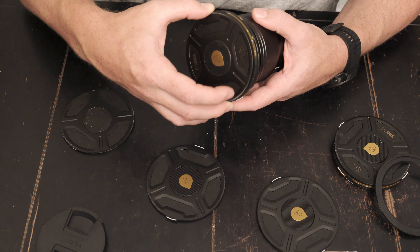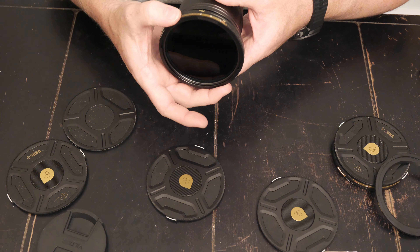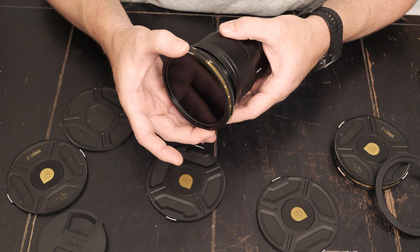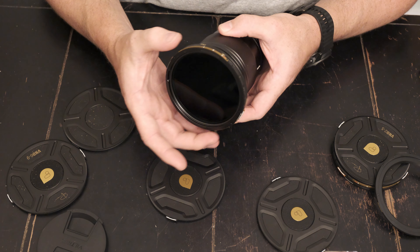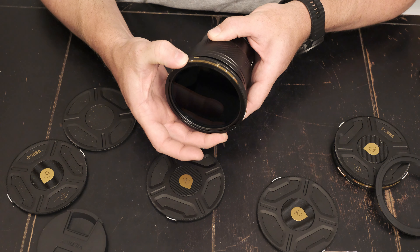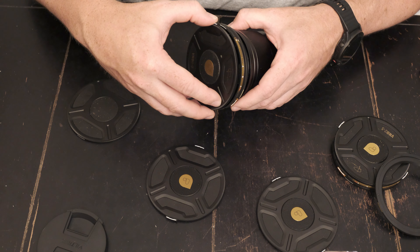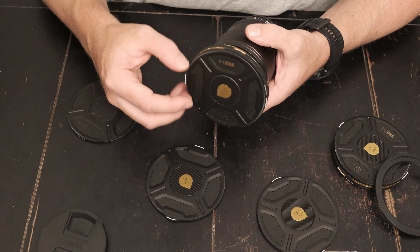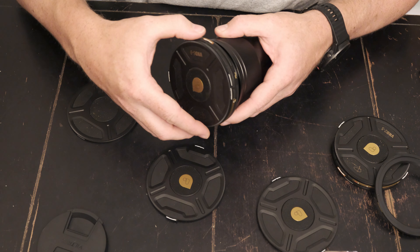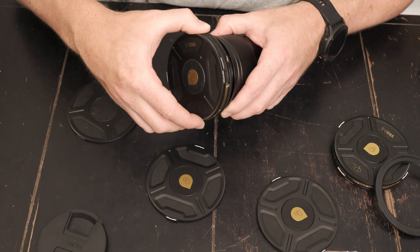It's a lot bigger than I thought it was going to be — it's pretty bulky. It's got a very tactile feel for the clicks, that's pretty nice. You can easily see the numbers on it. I mean, it is pretty quick — it's definitely going to help out when I'm trying to just get some quick photos in the midst of a video shoot. You can just pop it right off, snap some photos, pop it right back on.